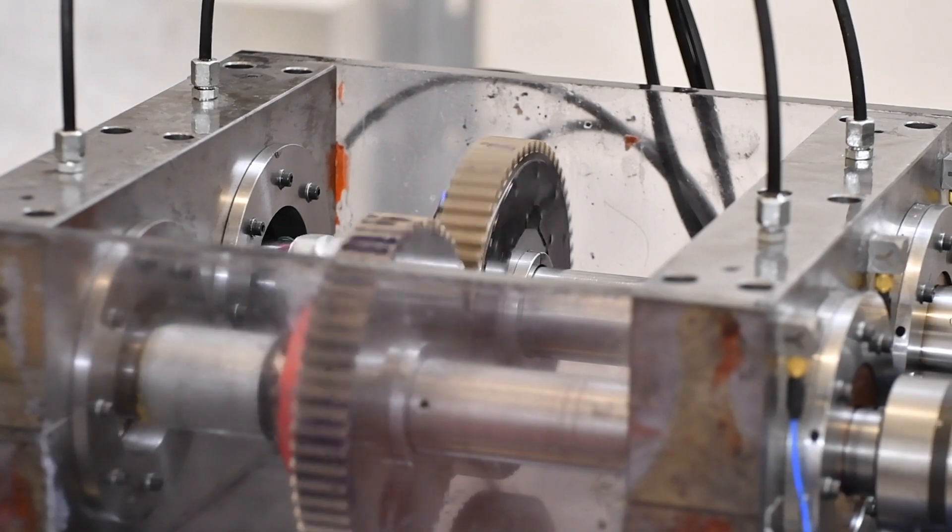We are aiming to optimize gears, because that will reduce costs and also reduce pollution — and this is something that is very challenging for engineers.